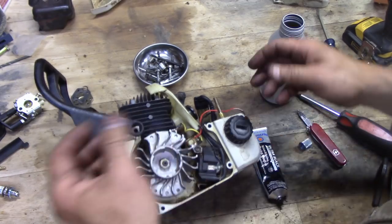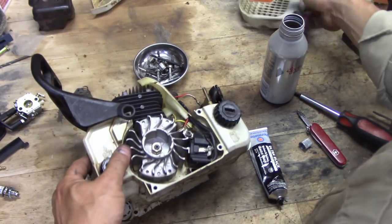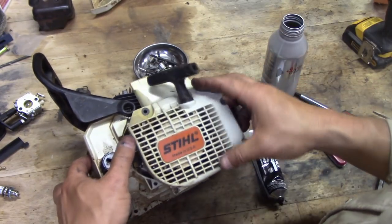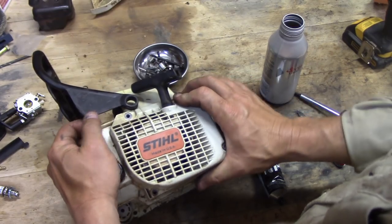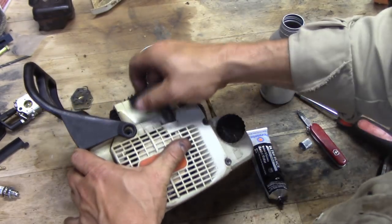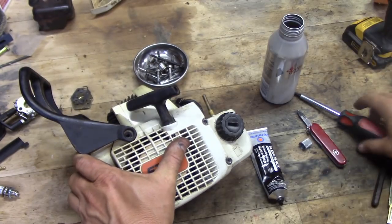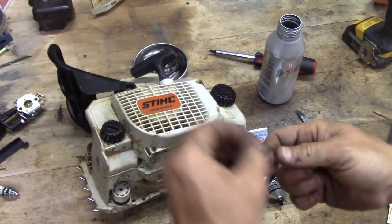Next we'll put the starter on — it's a little harder to get on once you've got the other parts on, so we do it first. Make sure it grabs. We've got the one with the little bushing thing, that goes in, and the other regular screw goes in the other spot.